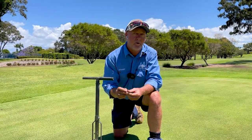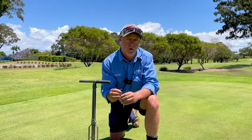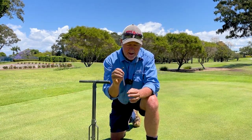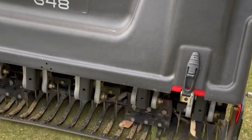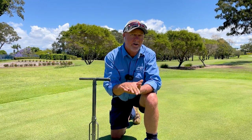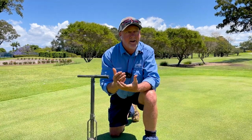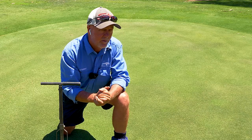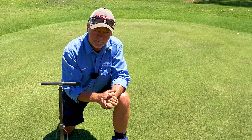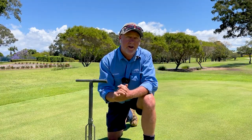In January or February, what we do is a solid tine. We don't open up the profile of the soil like we would in October. We use a tine that's solid — you can't see through that. It's about eight millimetres thick and it simply punches holes down through the surface, which helps with the decompaction — loosening up that putting surface a little bit, combined with a roll and a light topdressing. The members don't even know we've done it and come back two days later, we're back to normal. When you combine those two methods together, you end up with a nice hard firm surface and hopefully get the best result for the members playing golf each day.